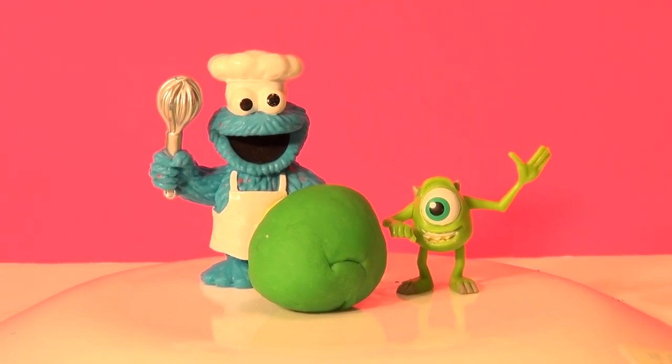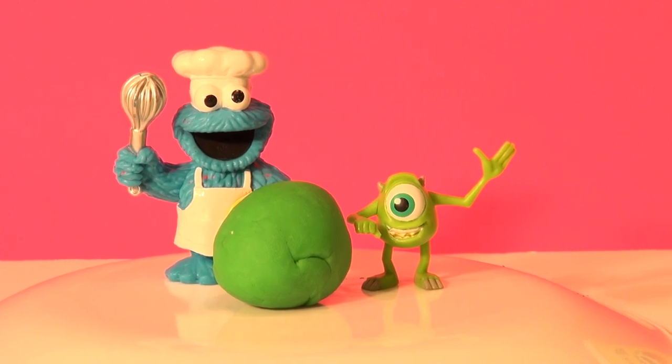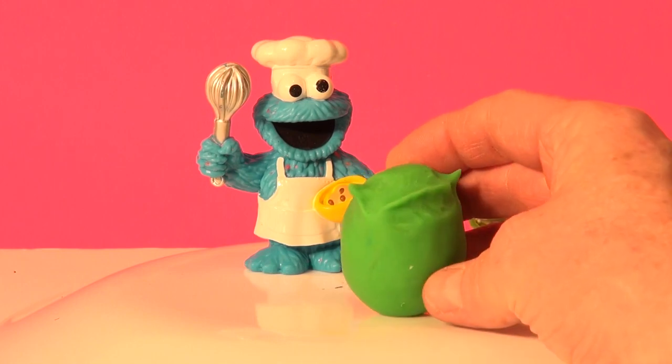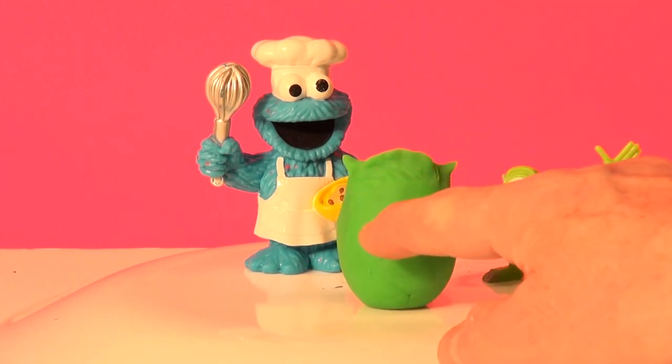Now we're gonna shape it to the shape of Mike's oblong head. We'll add his arms and legs later. Okay, that looks pretty good. We put his eyebrow on and his ears. So now we can concentrate on his big white eye right in the middle.